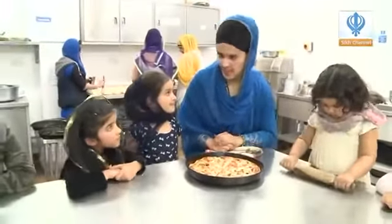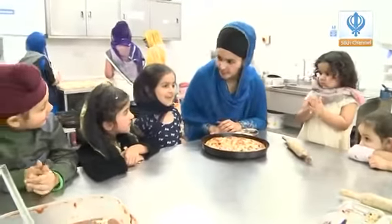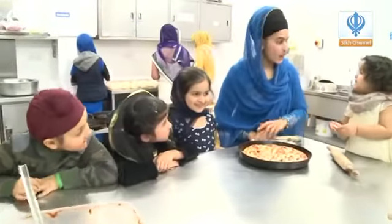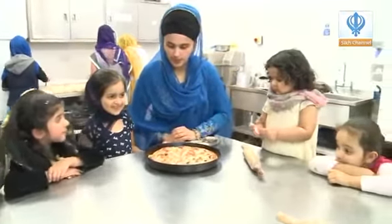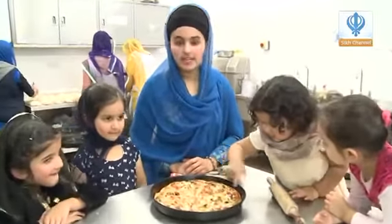We've now baked our pizza and it only took a few minutes. I am absolutely dying to eat this. It looks so yummy and mouth-watering. Look at all those lovely colourful vegetables! Be creative and put anything you want on your pizza, and have fun cooking.